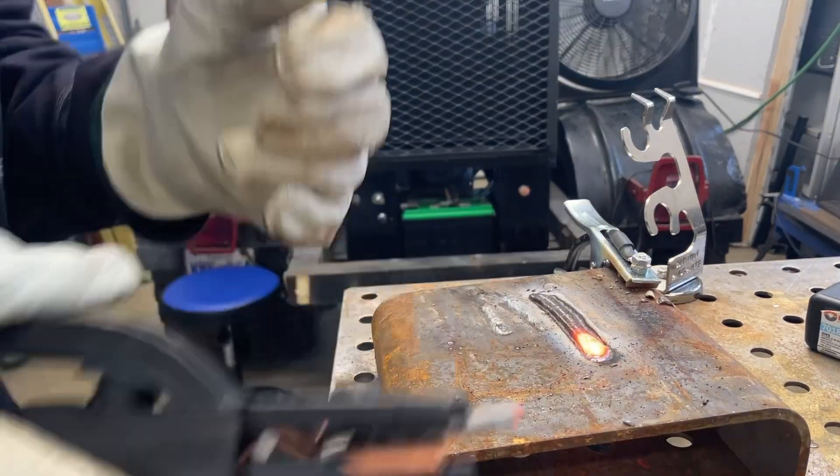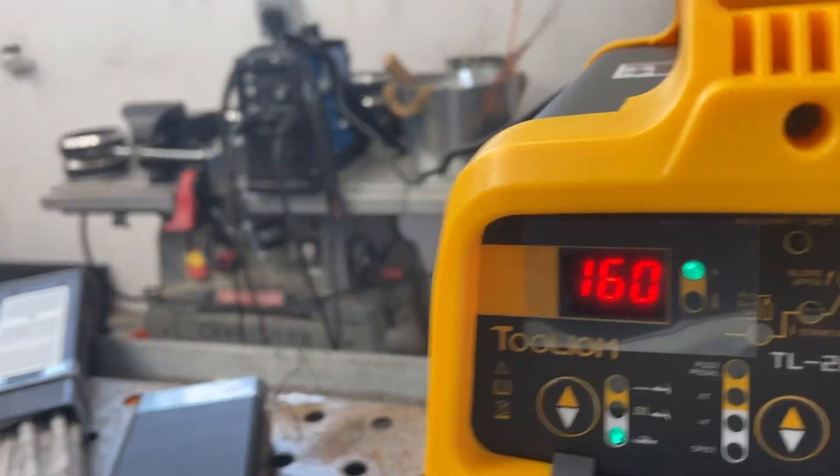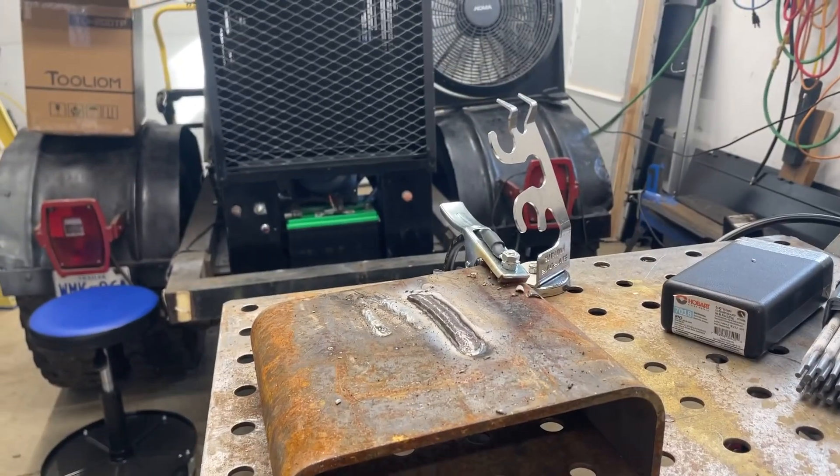That's pretty good - that's maxed out on 160 for 1/8 rod, which is not normal.